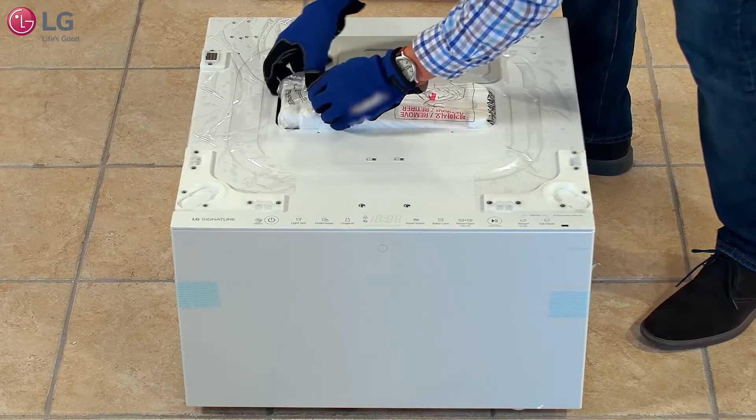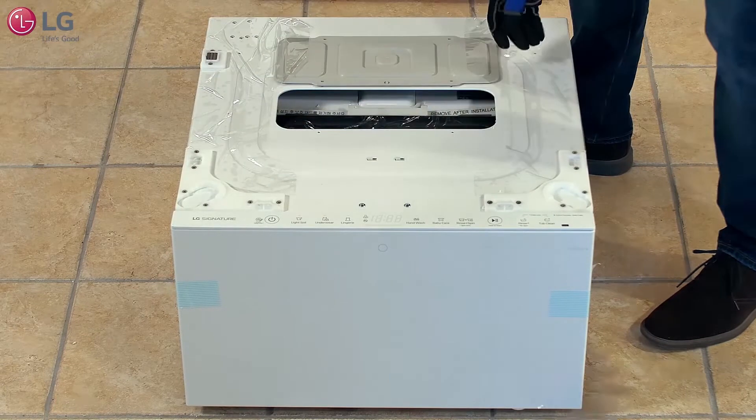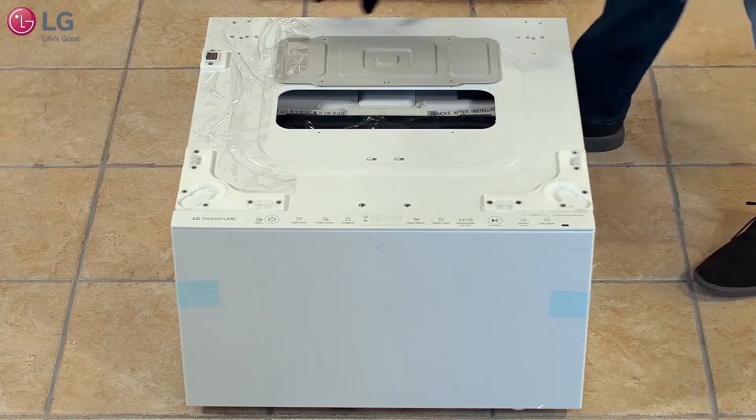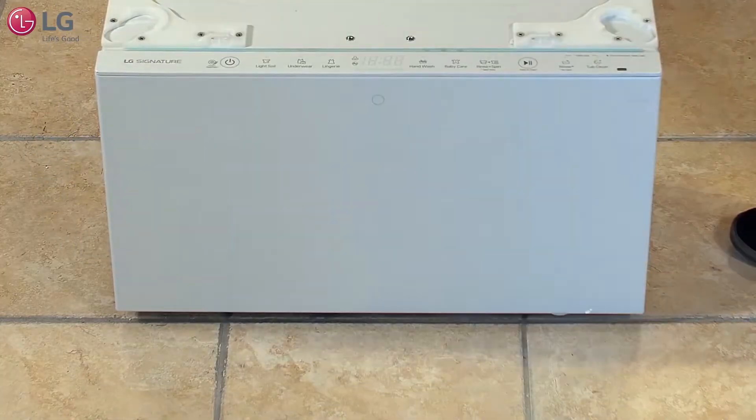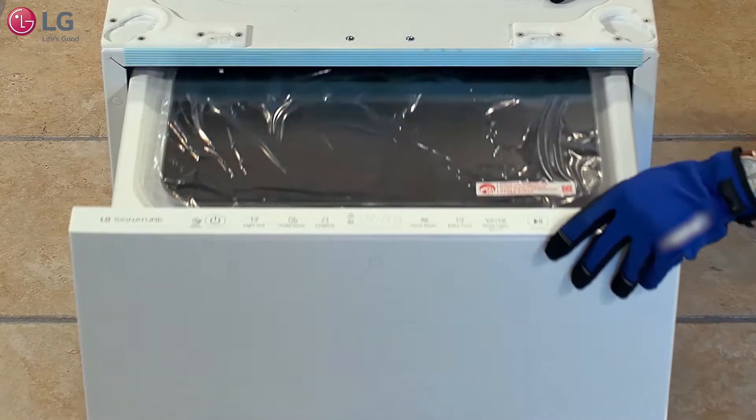Remove the shipping block located on top of the mini washer and set aside. Remove any plastic or tape on and around the unit. You will need to remove any packaging material located around the drawer to access the contents inside.